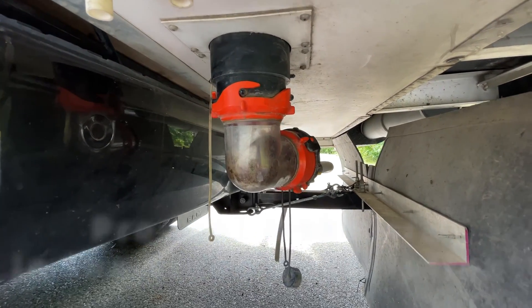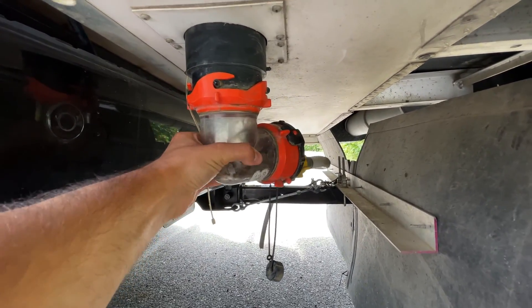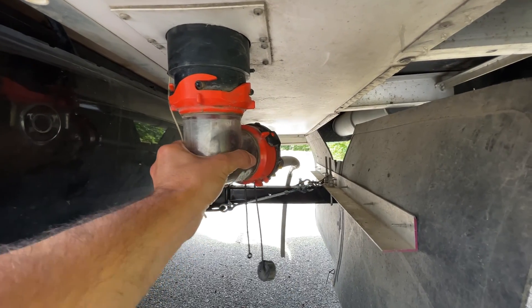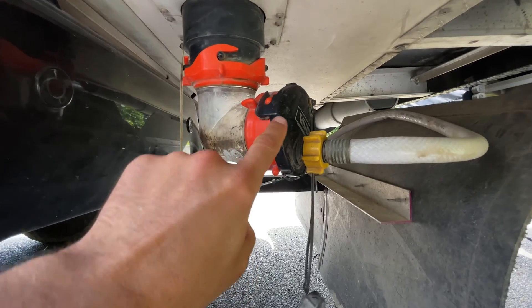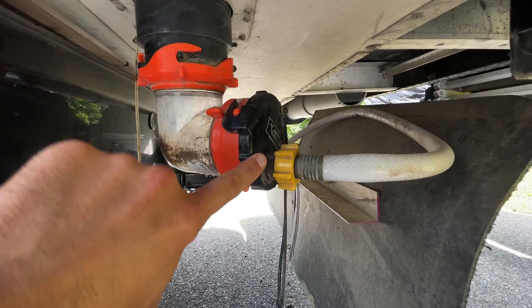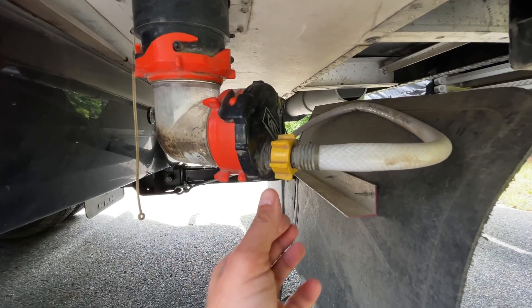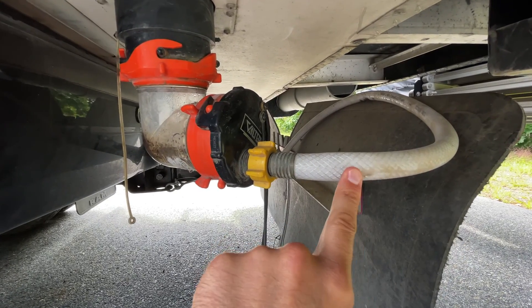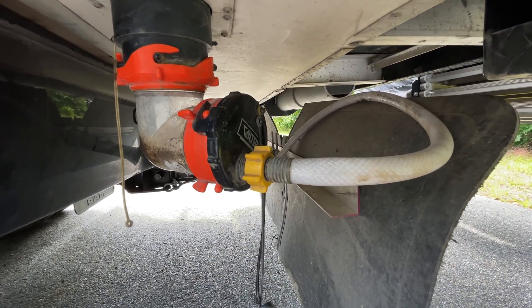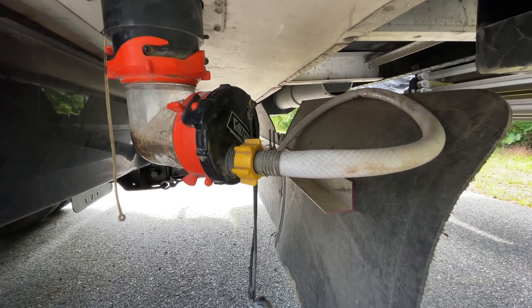Under our camper we have this sewer outlet, and to that I attached an elbow that swivels. And then onto that I attached this cover — what I believe is a back flush cap — that you just hook up a standard garden hose to. This was an old drinking water hose that I had kicking around that I decided to repurpose into a grey water dumping hose.